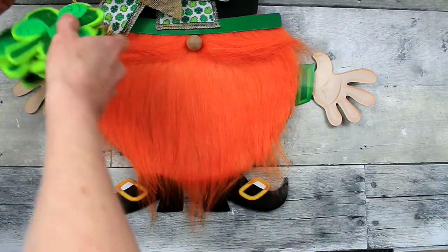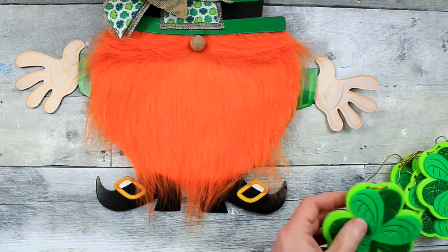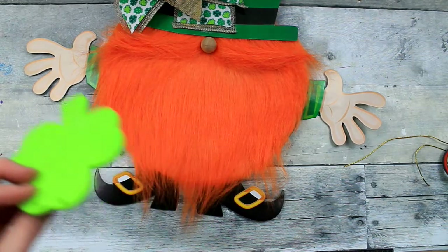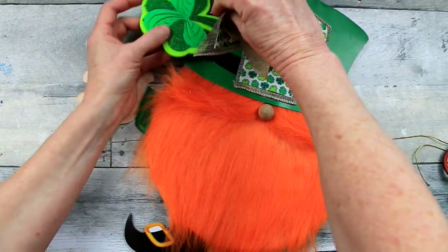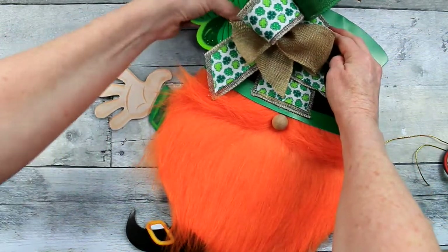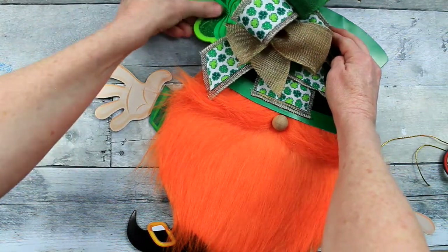I want to add a little something extra on the side here. So I've just taken this piece of garland that I've had for a few years — I think it came from the Target Dollar Spot. And since I didn't use it because it didn't match what I normally use, I've decided it would be perfect for this little leprechaun gnome. I've just added some glue and put it on the side of that bow there. Looks cute.